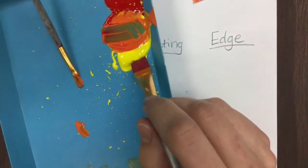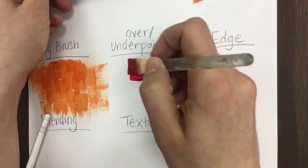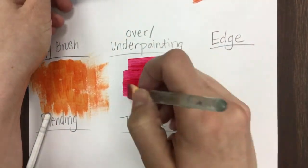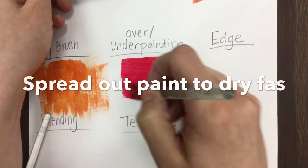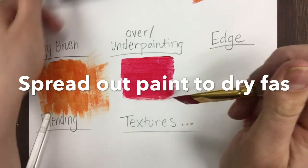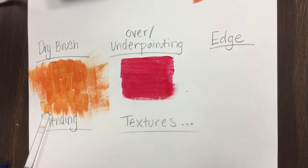Another technique is over or under painting. I'm going to do one flat layer of red — this is my under painting — and I'm just going to let that dry for now.